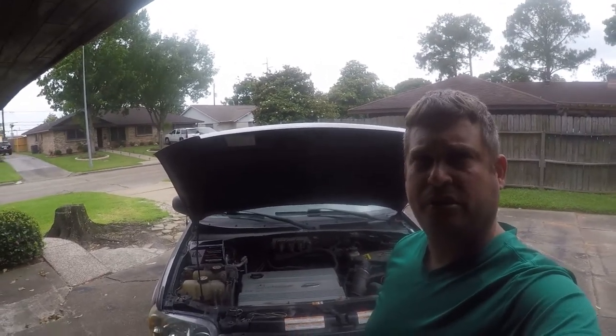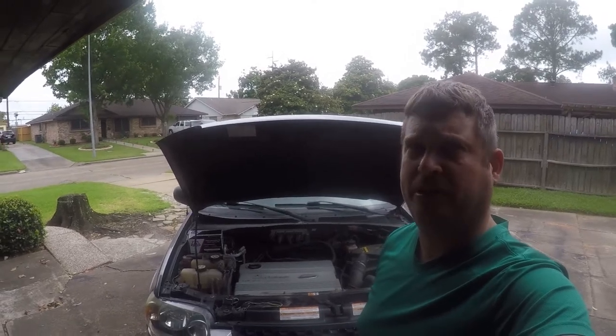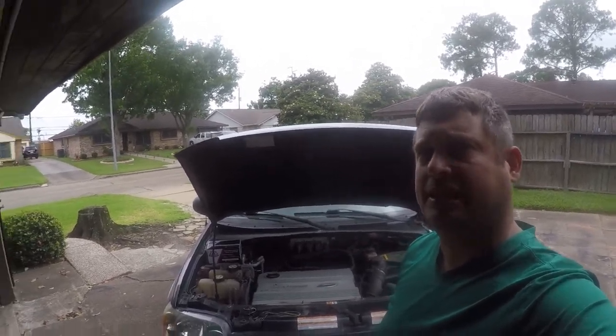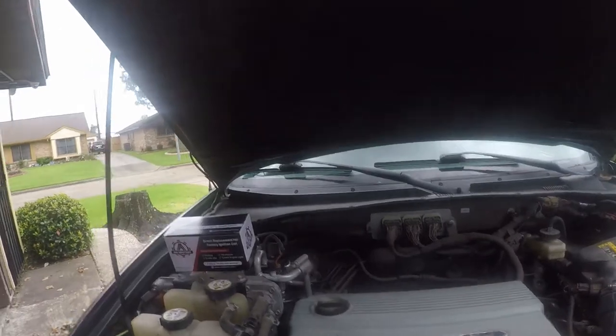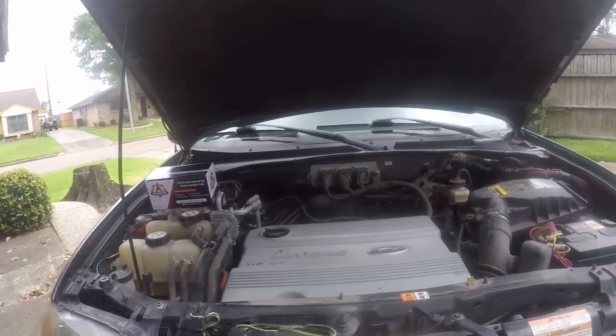Hi friends, so Brian here. I'm going to do some maintenance on my 2007 Ford Escape Hybrid. One of the things that should be done is to change out the ignition coils at about 100,000 miles. Mine are working fine, but I'm going to go ahead and change them out anyway. So let's get started.